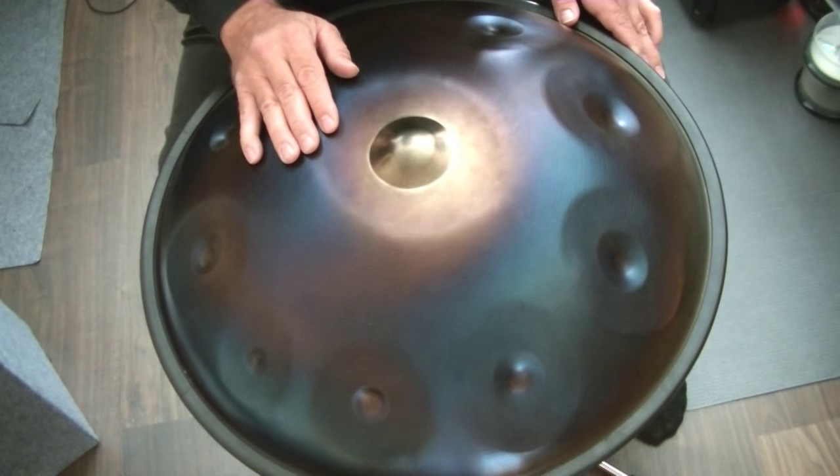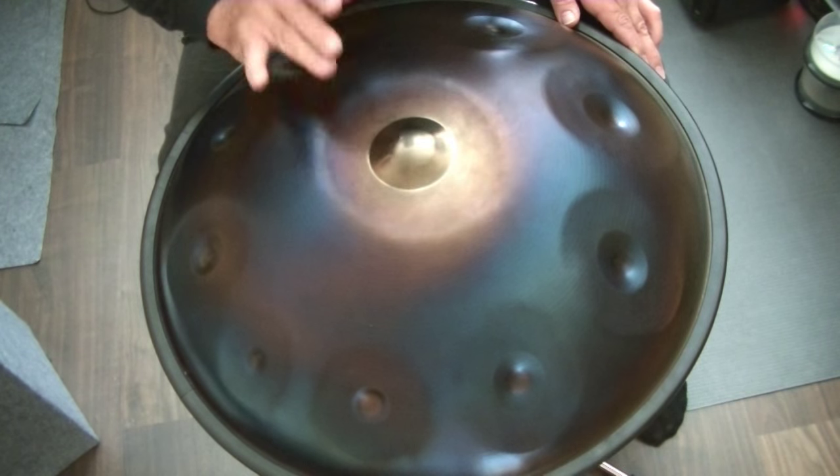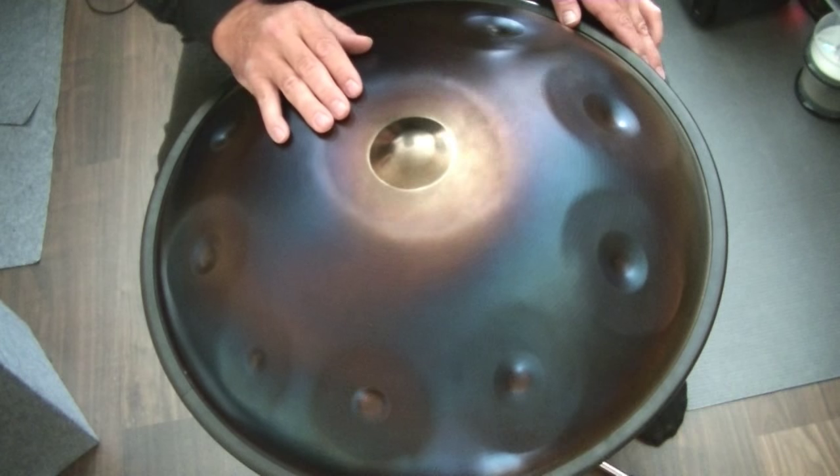To play the triplet I use three fingers, but it can be done with two fingers as well.